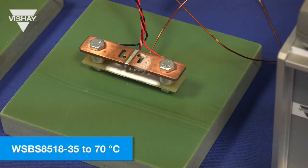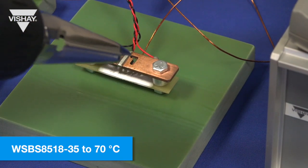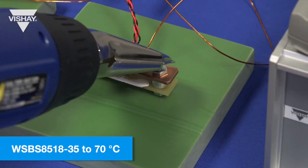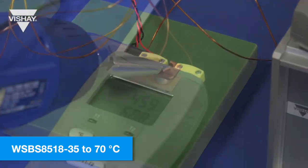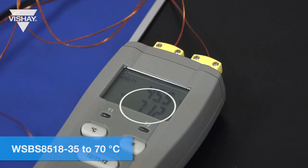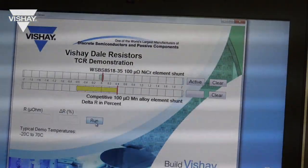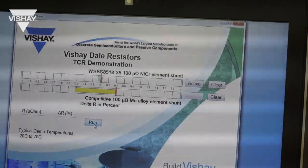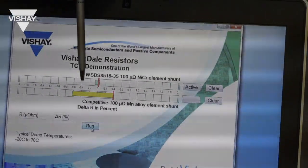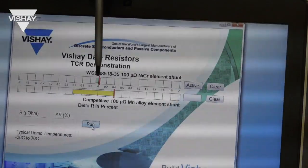Now that we've taken the cold temperature reading, we will heat the component up until the resistive element reaches 70 degrees C. Now that the resistive element is at 70 degrees C we will hit run to get the resistance value and then hit stop. You've now got the comparison of both the cold and hot temperatures — you can see the standard component has a much greater shift than the WSBS 8518-35.